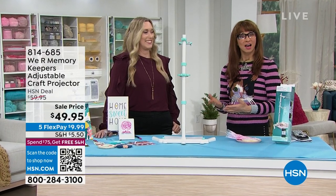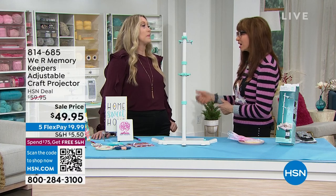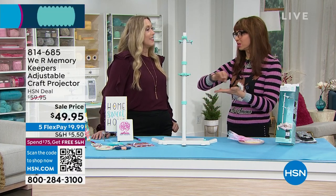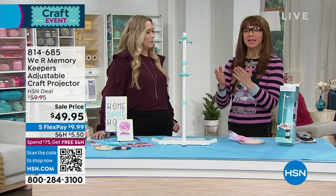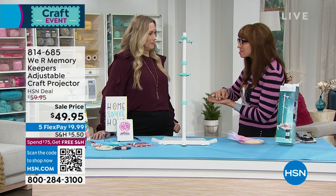You get free shipping and we're doing five FlexPay on all of our crafting. I love to be in the kitchen. I actually saw you do this earlier and I thought this is so cool, because I like to get really precise if I'm decorating cakes or cookies or things like that. And at the end of the day, whether it's kids trying to trace a pattern or do a stencil...